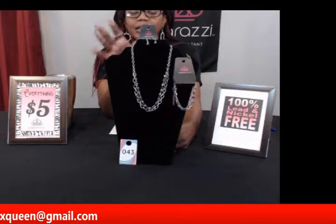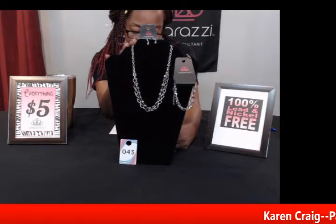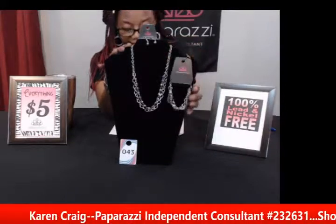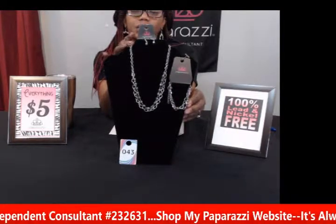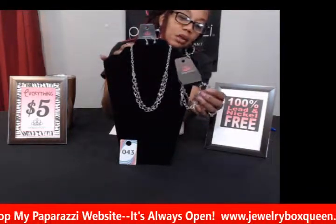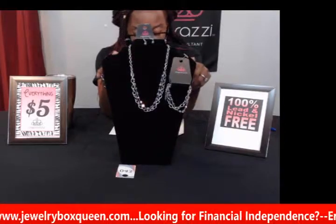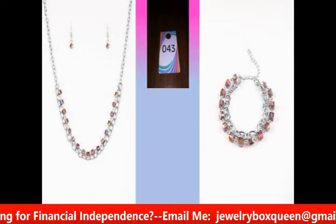My next set was definitely made to be together. This is number forty-three, called 'Block Party Princess' — a purple necklace and earring set — and the bracelet is called 'Life of the Block Party.' They match perfectly with purple crystal light tube beading — little square beads on the bracelet and necklace. The silver chain falls right below the collar, making it a shorter necklace. The bracelet has an adjustable clasp, not stretchy, and can go larger or smaller to fit any wrist size. A real nice elegant purple piece.